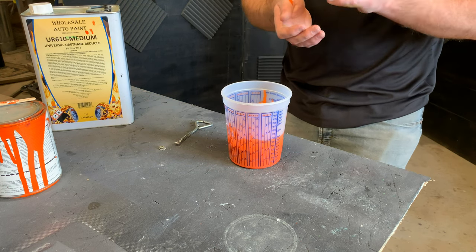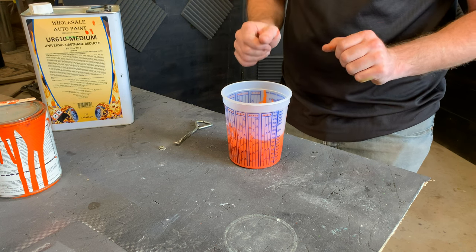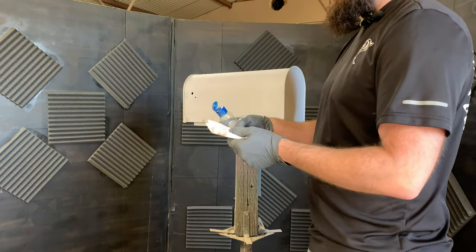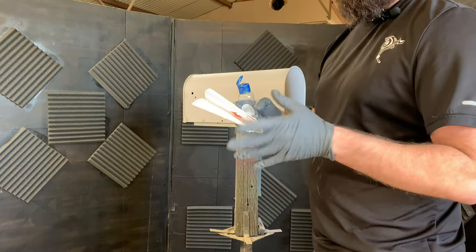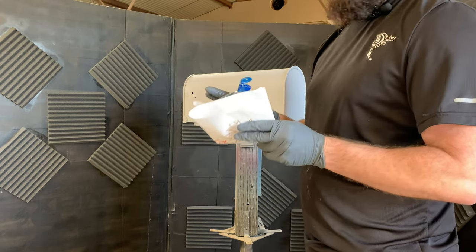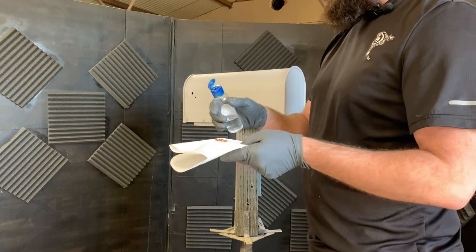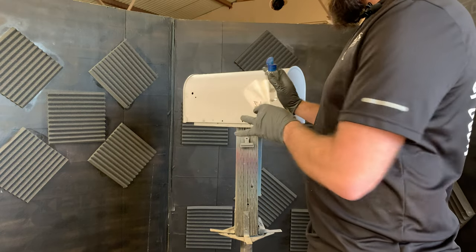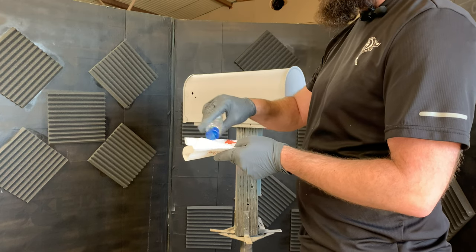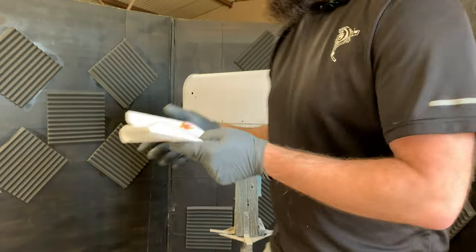Now we're ready to spray this on there. I'm going to go ahead and prep and clean that surface one more time right before I spray so I know there's going to be no contaminants on it. This time I'm wearing gloves because this is going to be the final step and we want to make sure we don't have any issues. This base coat is extremely expensive — it's like $158 a quart — so I try to make sure I don't do anything on my part to cause any issues. From now on I'll be wearing gloves to protect the surface from getting any oils from my hands.